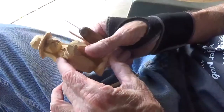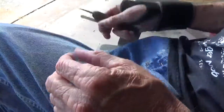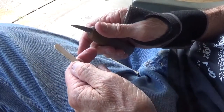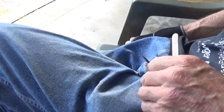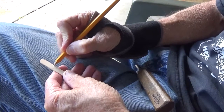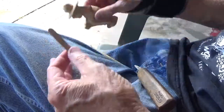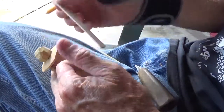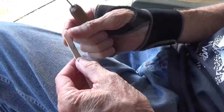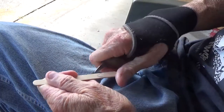All right, we're back. Now to make the little feather on top, instead of just cutting me a piece of wood, I found me a little popsicle stick and this is probably going to work just great. What we're going to do is work with the feather because it's going to stick up out of his hat like that. Using a popsicle stick is just as good. Let me go ahead and cut this.